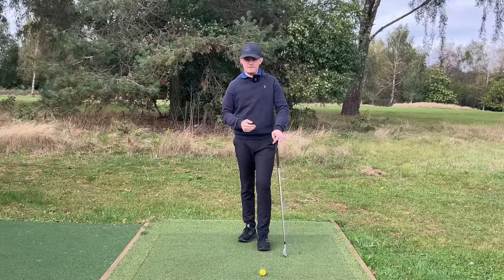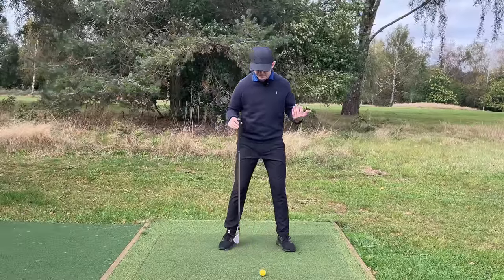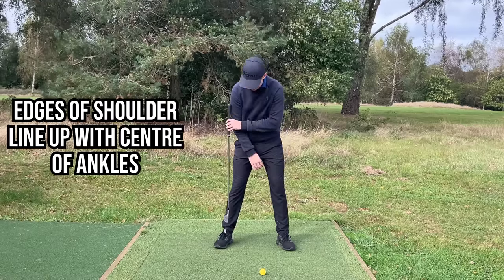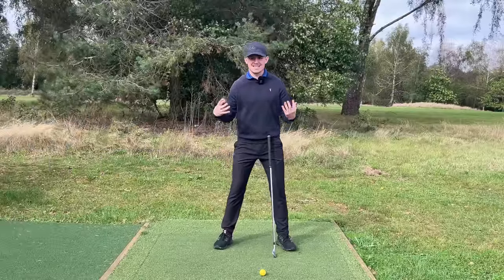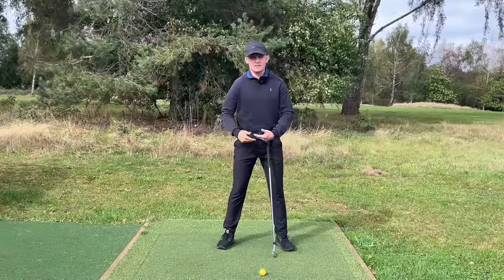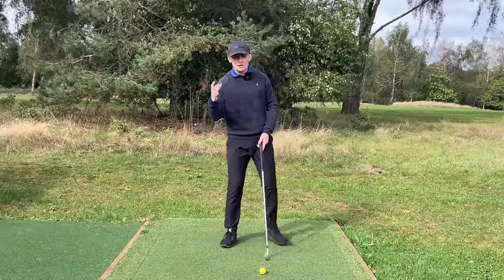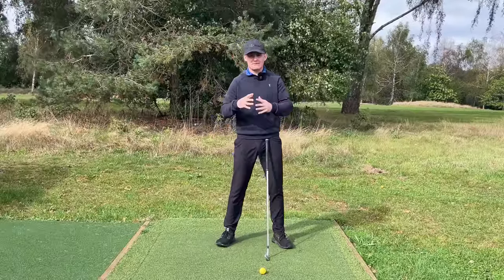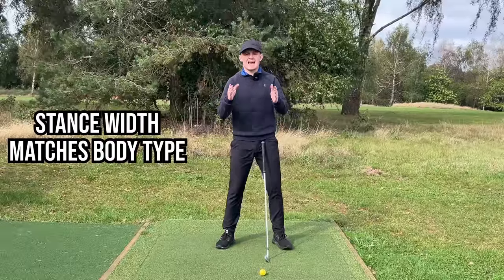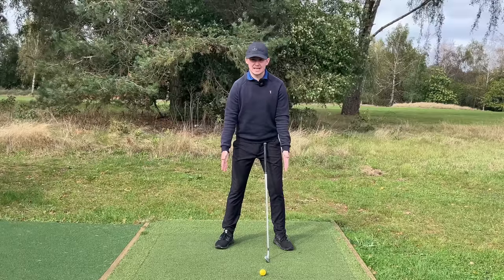Let's start with the feet. How wide should we stand? That's very personal to each golfer. For an iron, the edges of the shoulders should line up with the center of the ankles — a fantastic guide for a seven iron. Hitting a nine iron, you might be a little narrower; a four iron or hybrid, a hair wider. We all have different body masses and shoulder widths, so stance width doesn't have to be one size fits all. It has to fit your body.